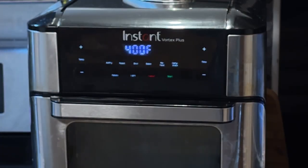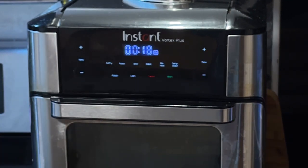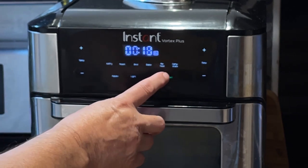Je vais maintenant préchauffer mon air fryer à 400 degrés Fahrenheit avec une minuterie de 18 minutes. Il ne faut pas oublier qu'à mi-temps, il faut retourner nos cubes de poulet.